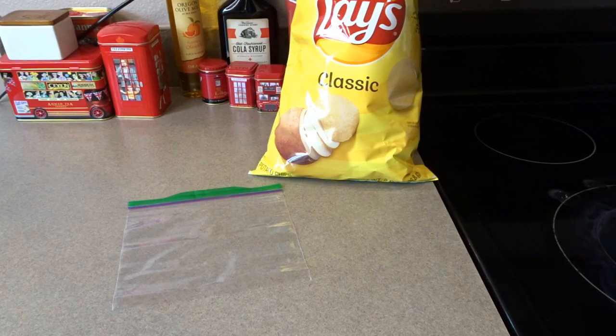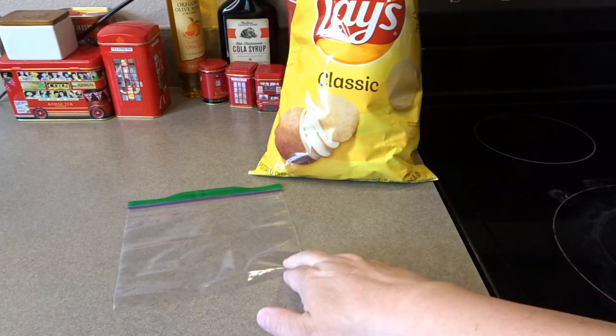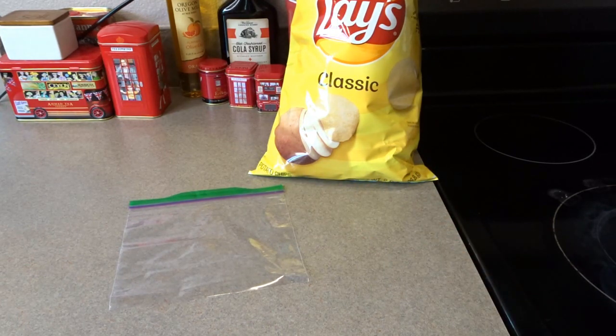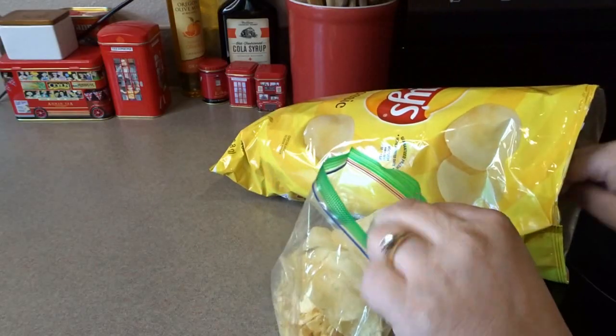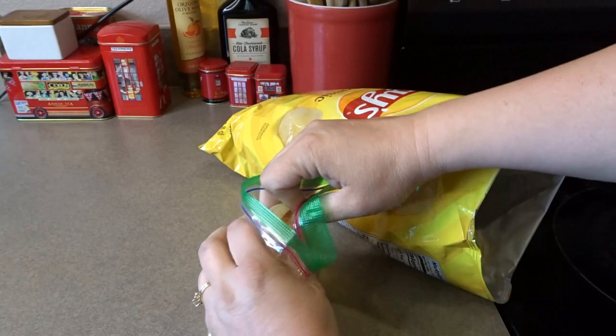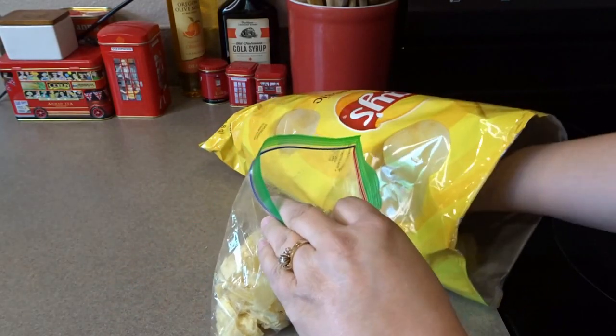I've checked my casserole and it is bubbling nicely. Before I take it out so it doesn't cool down too much, I'm going to crush up some of these Lay's potato chips for the topping. I've got a little Ziploc bag here and I'm filling it with chips, and as the bag gets a little full I give them a crunch and shake them down to the bottom so I can fit a few more inside.